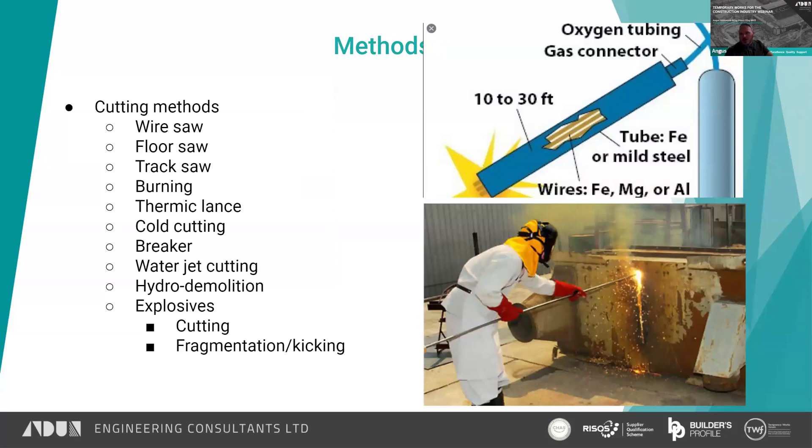A thermic lance — I don't think we've used it when cutting bridges, but you could. It's particularly well suited to burning through quite heavy sections. The thermic lance, as you can see, is a steel tube generally with oxygen running through it, and you have either magnesium, iron, or aluminium rods inside it. You set fire to it and it will literally burn its way through anything — it could be three-foot-thick steel. It will just take a long time. Generally used for processing large thick sections of steel.